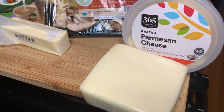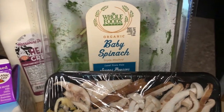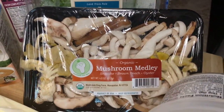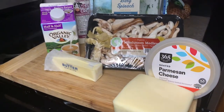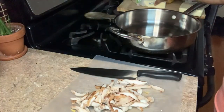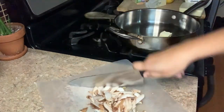So you'll need Parmesan cheese, mozzarella cheese, mushrooms of your choice, half and half, heavy cream, butter, fresh spinach, some shrimp, and you'll also need some white wine. This is not including the additional seasonings that we'll be using for our meal.